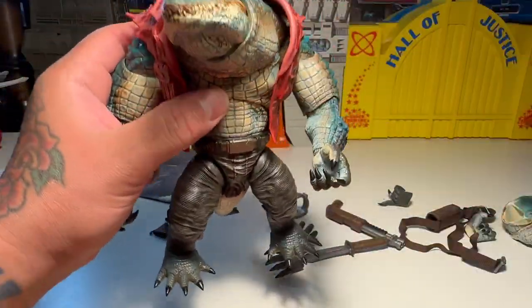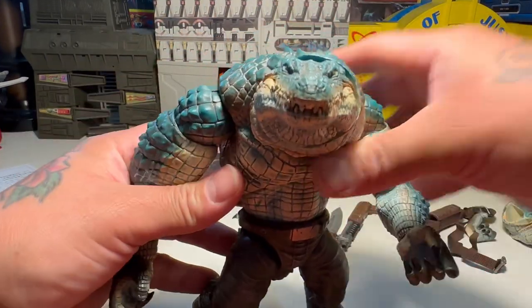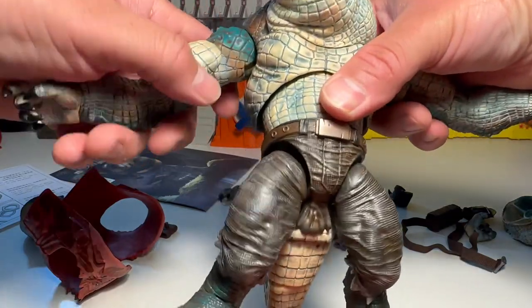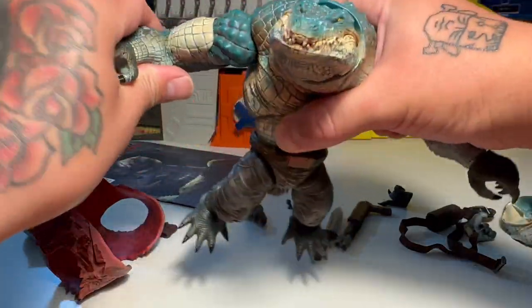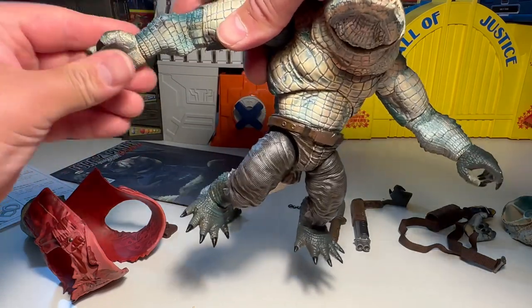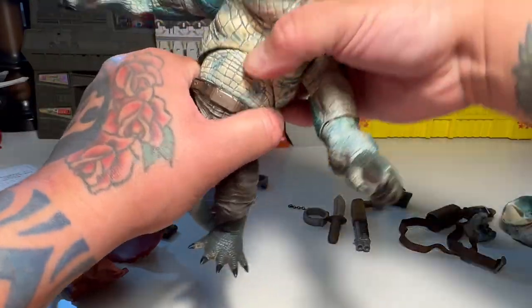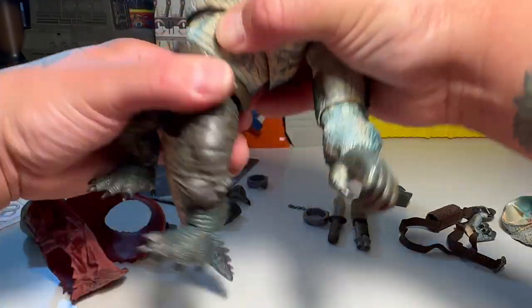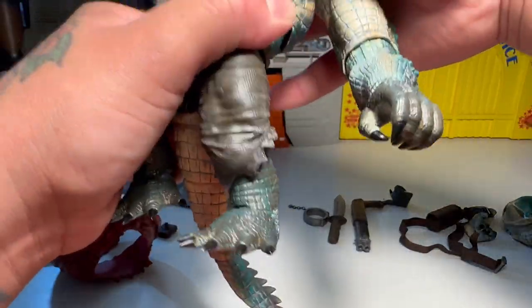Let's take his coat off and check him out. So the arms go out — that's pretty good. They go in. Bicep swivel. Got elbows, and there's a swivel on the elbow too. Hands — you got a little bit up and down, side to side. Diaphragm can go side to side, it's a little sticky, but no ab crunch. Then swivel on the waist — that's cool. You might have to work that a little bit, it might be sticky or detented.